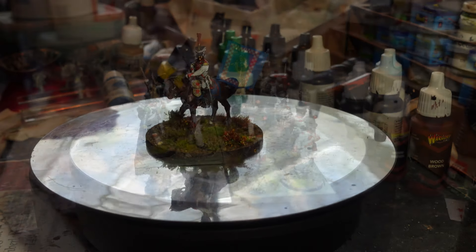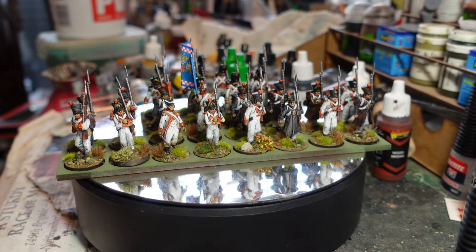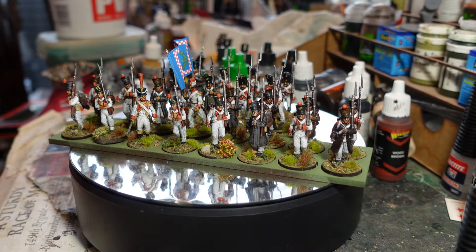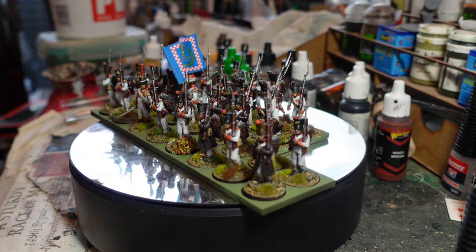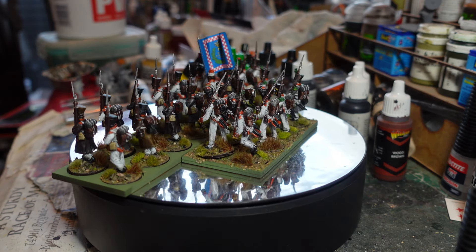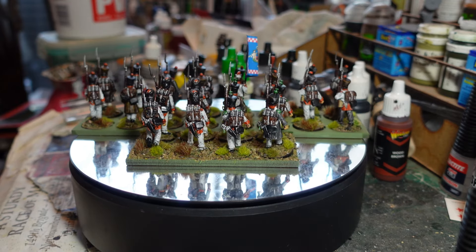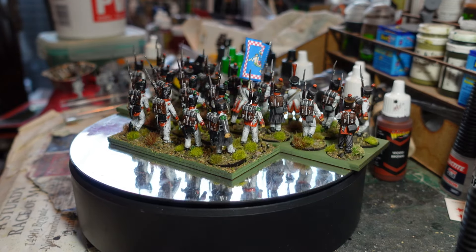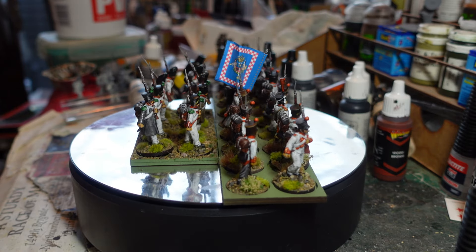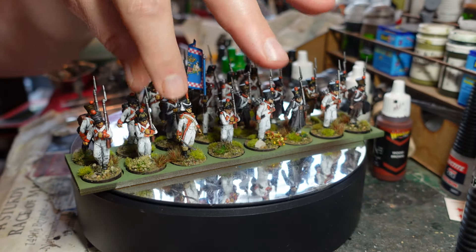So the first actual battalion I painted up was this one. This is one of those bags of assorted miniatures that I had left over from the Cleve Berg. A bit like the Cleve Berg actually - I did it in white. They have basically a white uniform, most of the line infantry in the Neapolitan army, but a multitude of different facing colors.